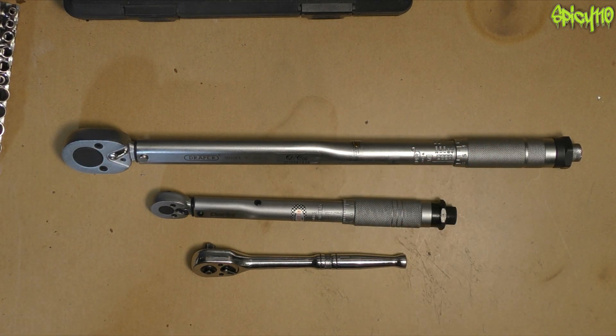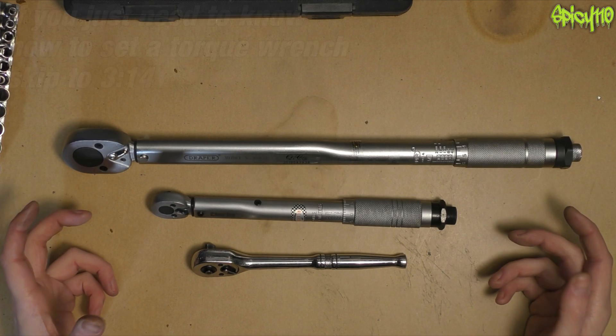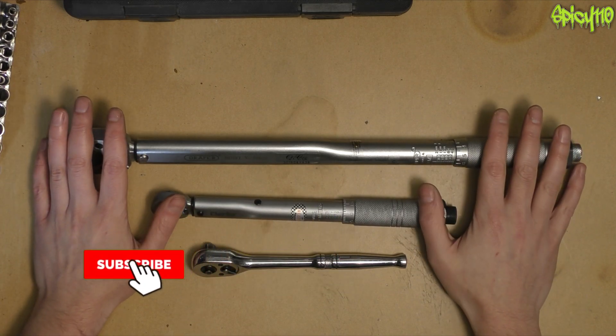Hi everybody. Today I want to talk to you about torque wrenches. You may have seen on my channel that I do motorcycle maintenance series. I've done videos to help new riders, and that fits into both of these things. Torque wrenches are something that you will need eventually when you do maintenance on your own motorcycle.